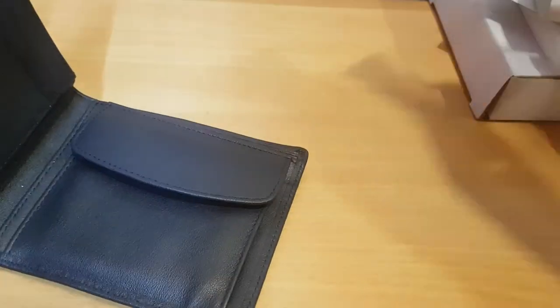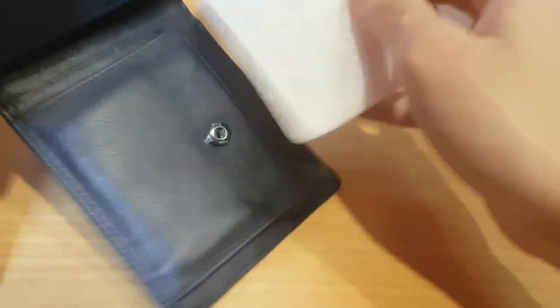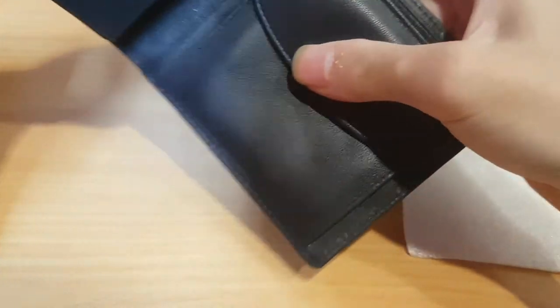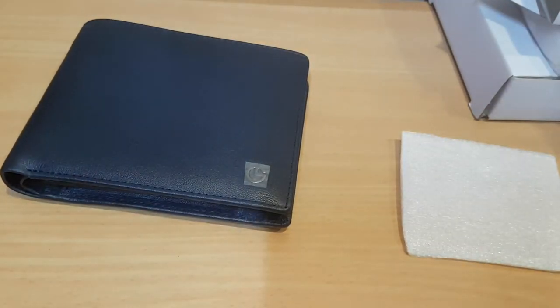Yes, take out this thing - I'll be using it already. This wallet looks so classy and so fancy. So yeah, let me just show you my previous wallet.